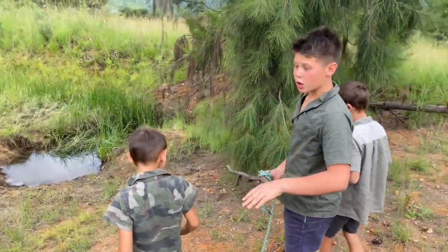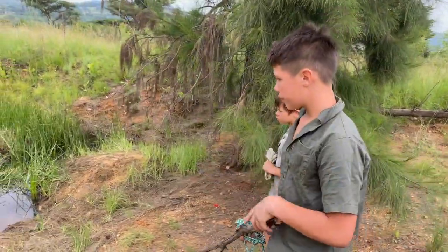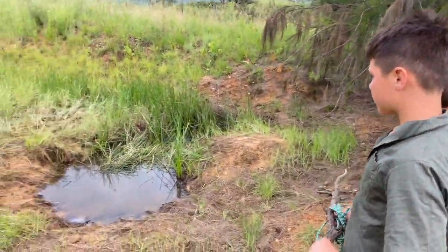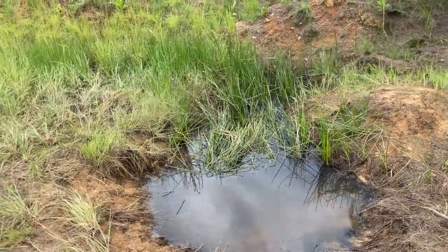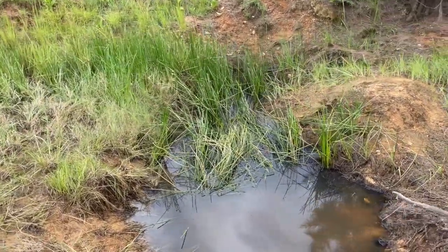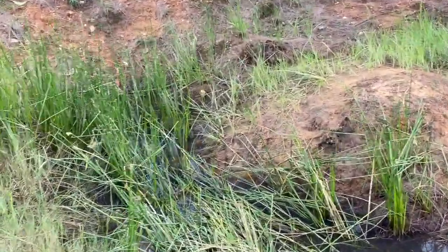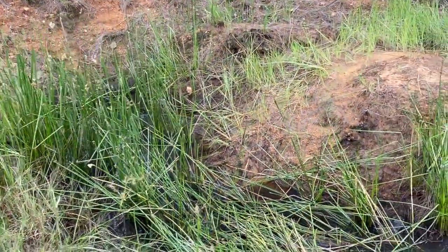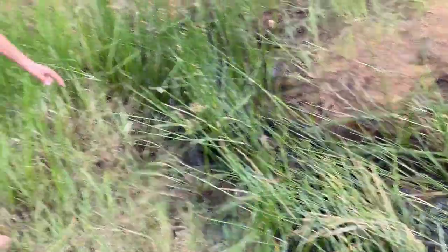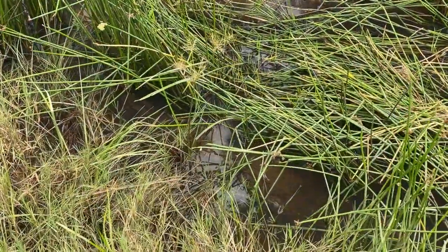With weather like this, crocs like to go in the water and stay underneath. You'll probably see the head stick up when he comes up for air. Oh, here he is — you can get a closer look, then just come away. It's a very dangerous one.